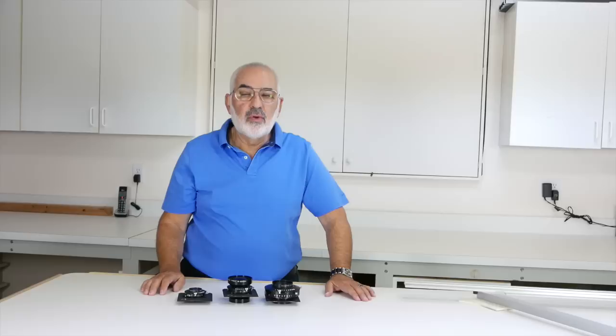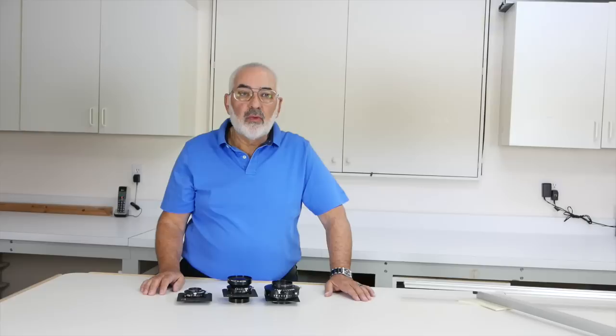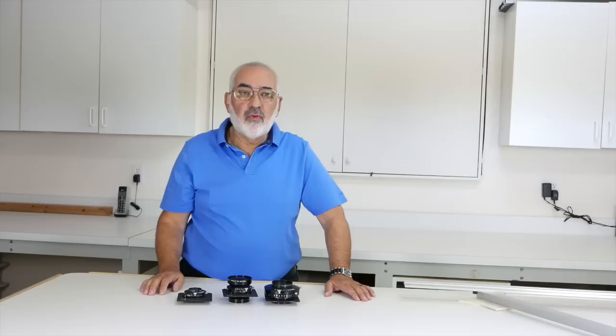In future videos, I'd like to go more about different lenses. Unfortunately, there are no longer many view camera lenses made today. Schneider discontinued lenses last year. Fuji and Nikon, probably about 5 or 10 years ago, dropped all the lenses and stopped making them. Rodenstock just has a few lenses left — a 135, a 150, and a 210 Apo Sironar-S — and I'm not sure how long that's going to last.